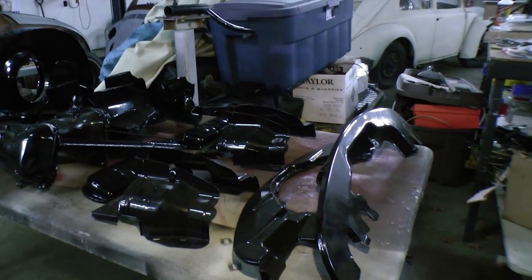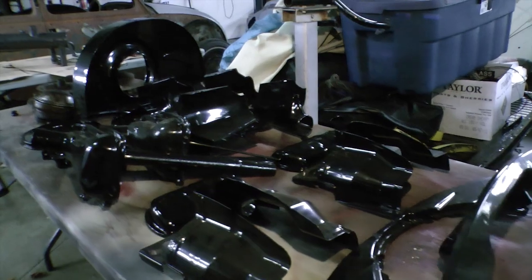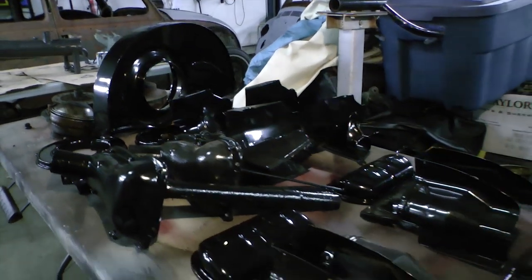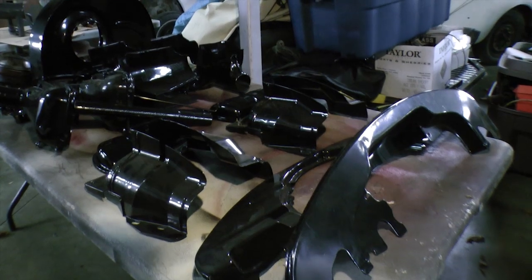It is very cool and looks really awesome. It's a lot more glossy than what originally came out of the factory, but this is a really nice job that we had done on these tins. It looks really nice when the motor is finally completely put together for a show car.